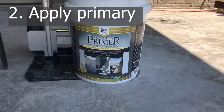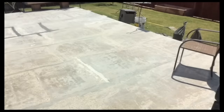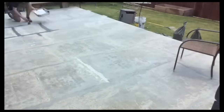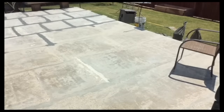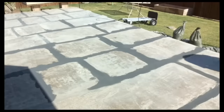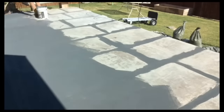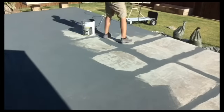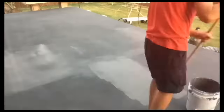I bought five gallons of the gray. The primer contains some silica sand, I believe, and I chose to paint the joints first. After doing that, I rolled the surface with just a plain roller. I could dip it right into the five-gallon bucket as I went. It was enough to do two wet coats over the entire surface, which is what they recommend. I have a separate video on the primer.